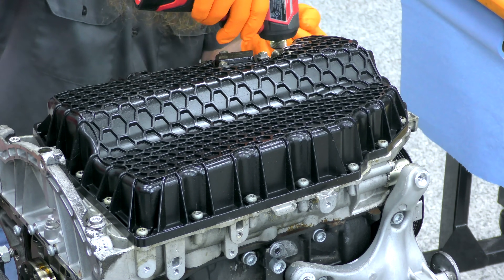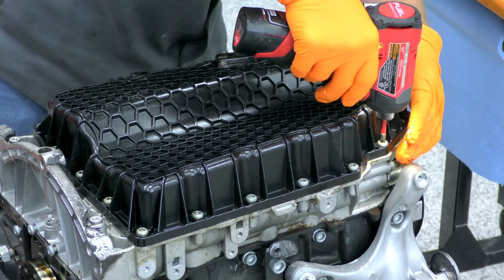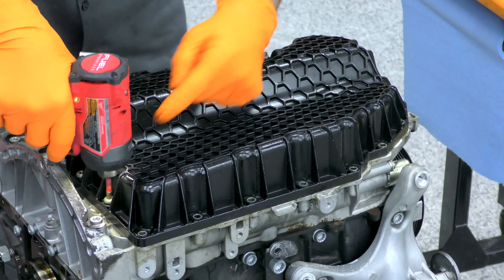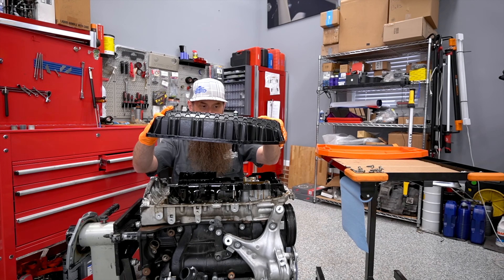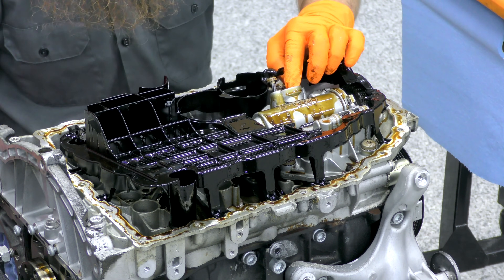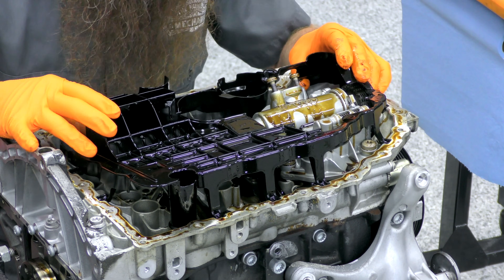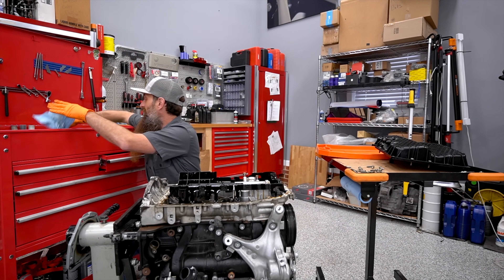This Mark VII GTI in particular has a composite oil pan. It doesn't look like this pan has been off before, but maybe it has. These composite pans actually hold up better than you would think. The pan has definitely been off before, and I know that because there's no oil pickup, which is kind of weird. I bet during the teardown they never put it back in — that's my guess.